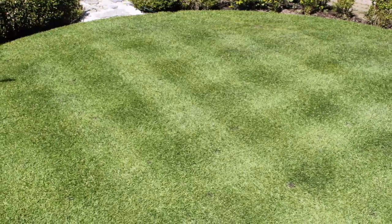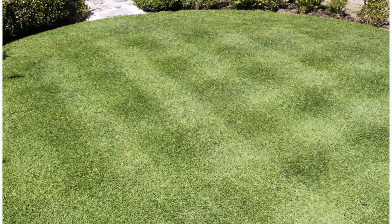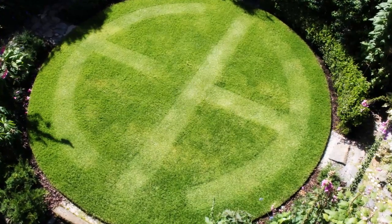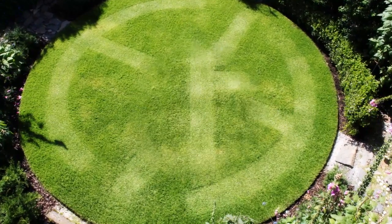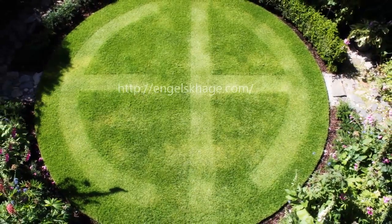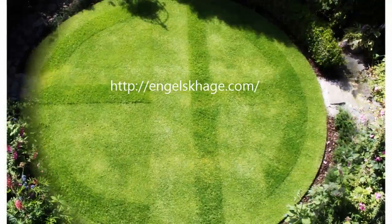The stripes are only temporary, and variety can be introduced by mowing different patterns, shapes and even letters into the lawn. Here I had some fun cutting the logo from my website engelsgarden.com into the lawn, and on another occasion mowing around the letters instead.